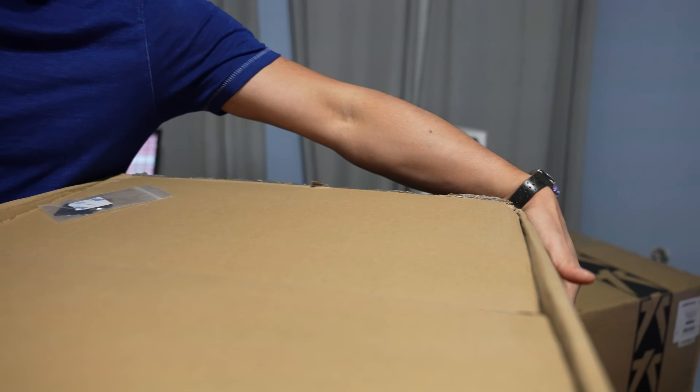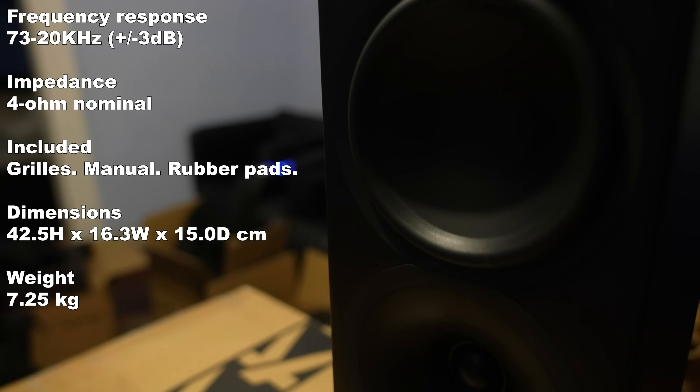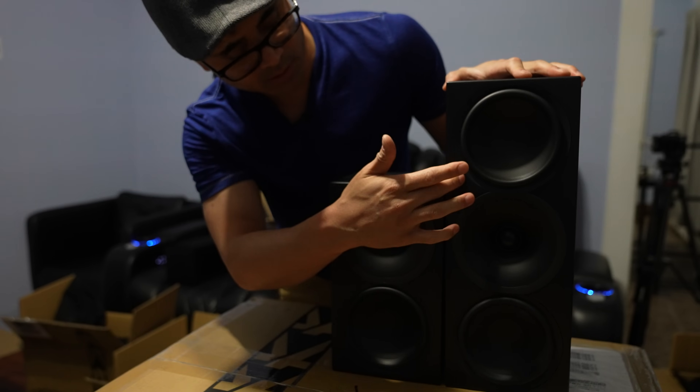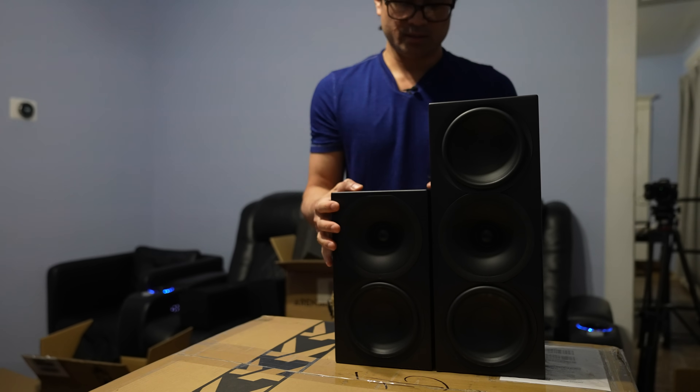The monitors are $900 and they look like bigger versions of the bookshelves. They're actually the same width and depth — just with an additional woofer on top.